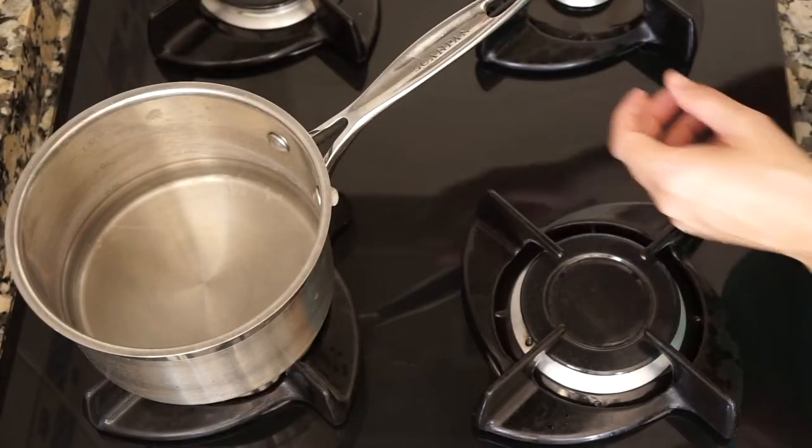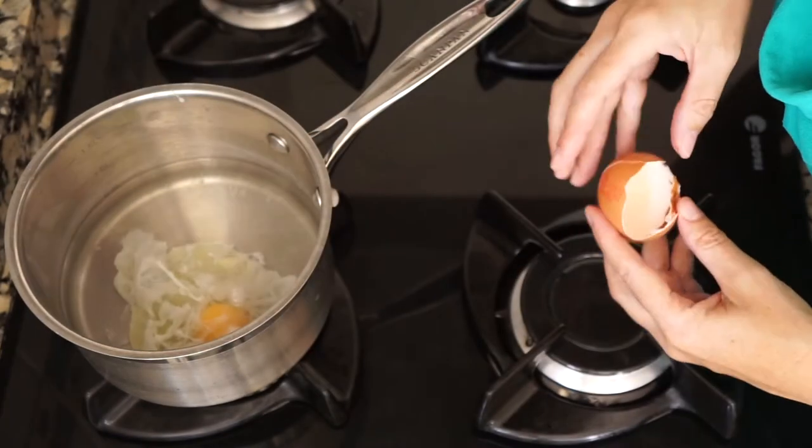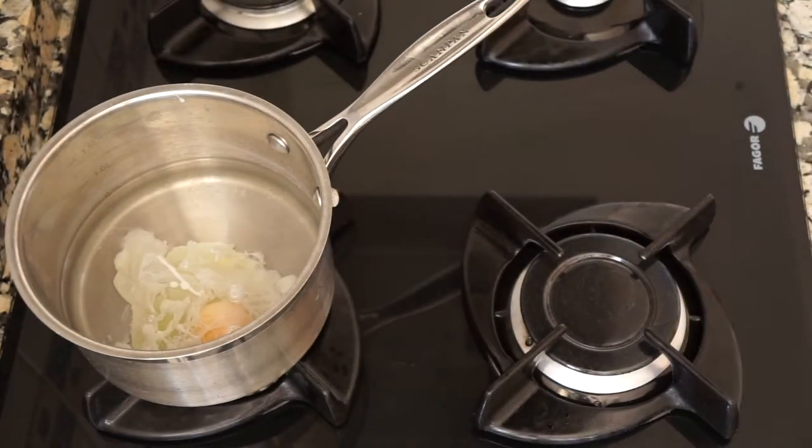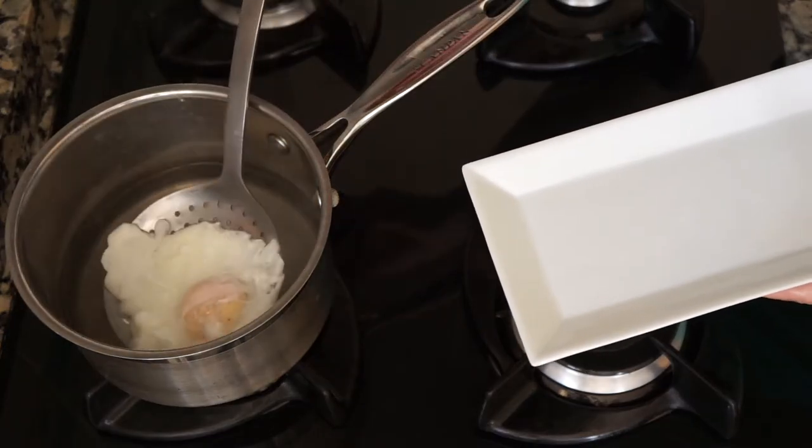You just need to poach your egg. Break a room temperature egg into the gently boiling water and leave it for about two to three minutes. When it's done, gently remove with a slotted spoon and set aside to drain.